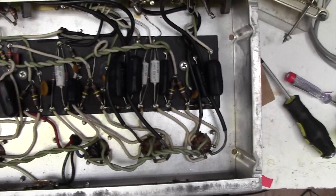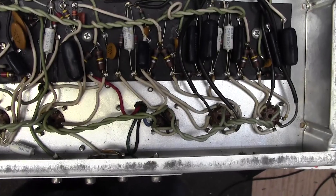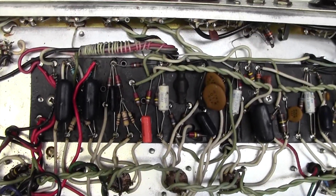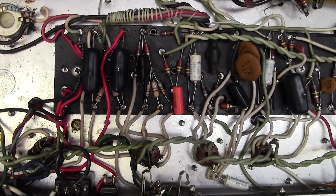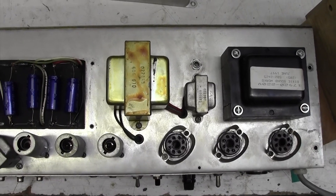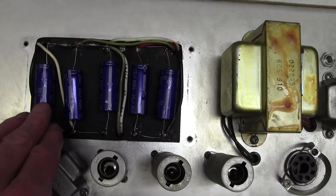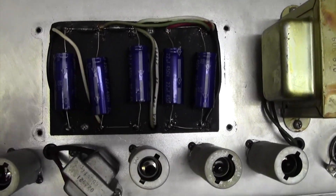So all in all, this has come in for a bias job but I need to get in contact with the client and say you may need to think about spending some money on the amp. Now I'm going to flip this the other way up and take the lid off the electrolytic capacitors and see if they are original — if they are, they will definitely need changing. Good news: someone has been in here and changed all of the electrolytics, so that's a job that doesn't need doing. 22 microfarads at 450 volts — all good, happy with that.